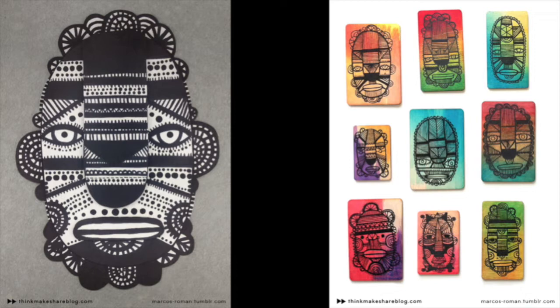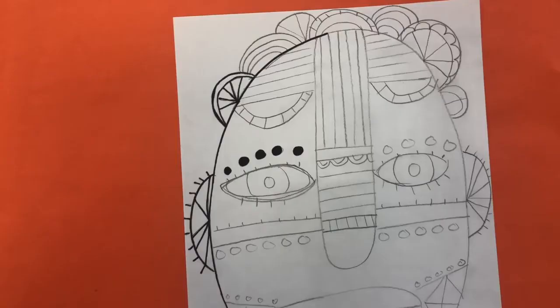Let's take a look at some more. This one on the left has a lot of circles that create patterns. He uses that a lot in the others, and there are a ton more examples here. We are going to make our own face inspired by his work, so just take a look at all the different ways that he creates faces.